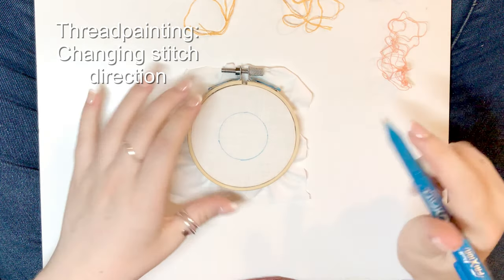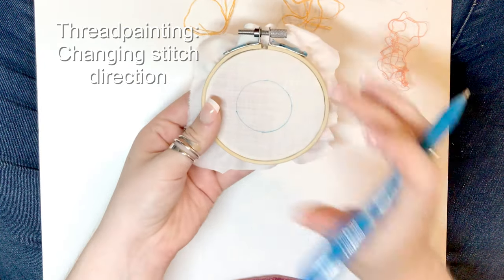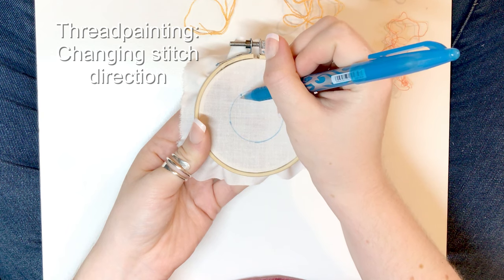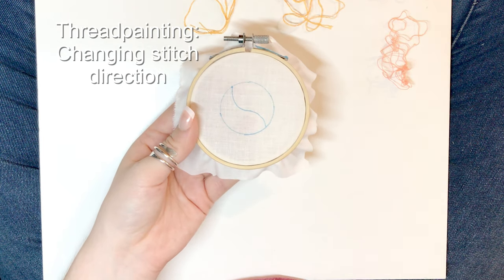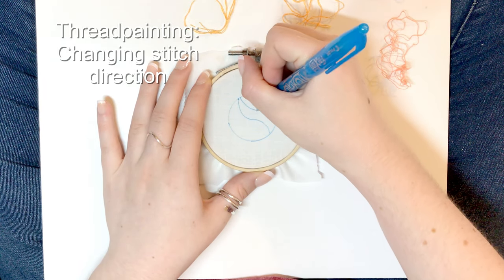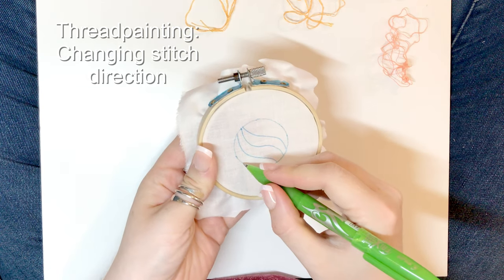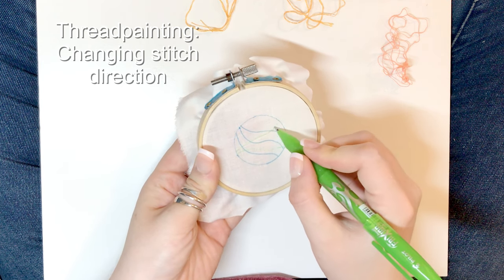In the second part of this thread painting in depth series, I'm going to show you how to change direction of your stitching as you go. I'm going to start with the apex of my design in one place and then make my stitching curve. I'm drawing on where I want my stitching to go - the line of my stitching - in a few places so that I know what direction my stitches are going in. I'll also have a couple of blending lines on this too.